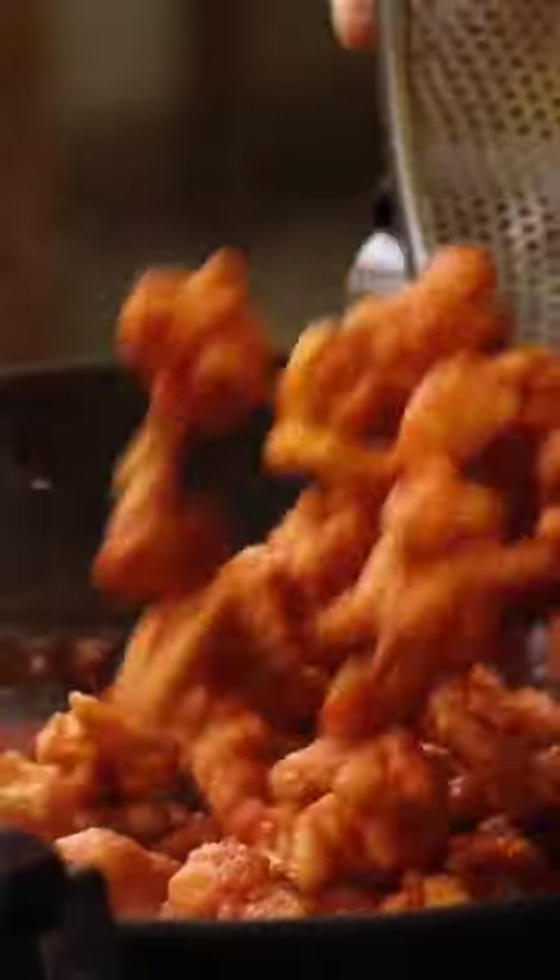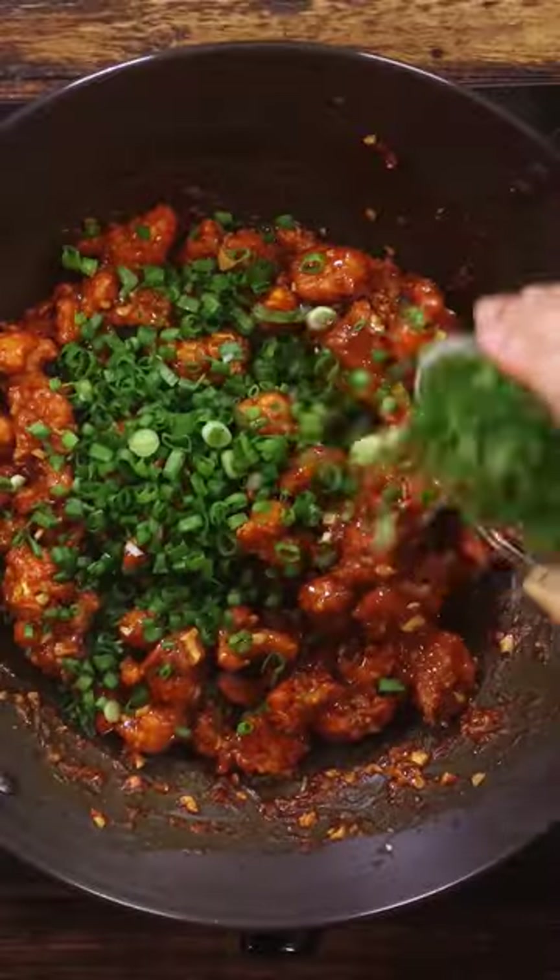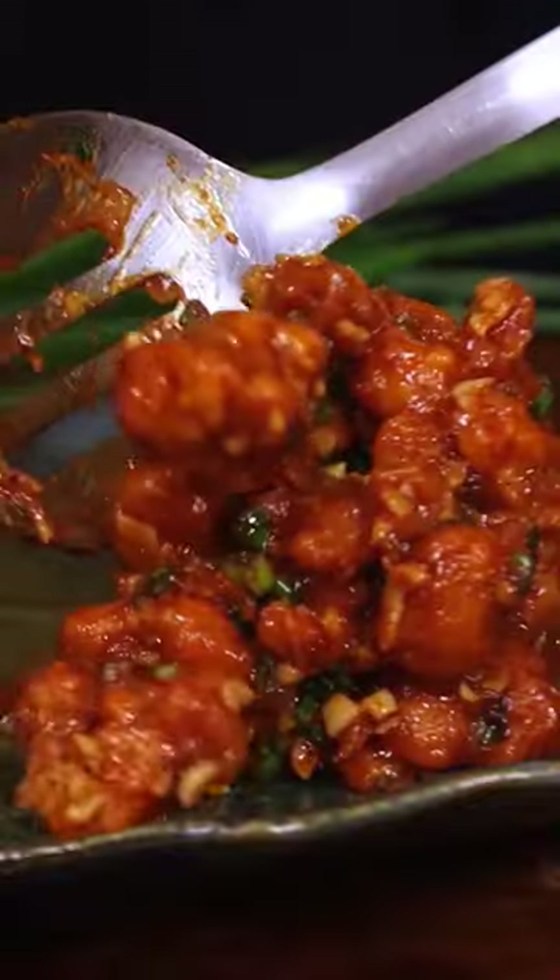Once done, add fries to the sauce and mix. Lastly pour honey and finely chopped spring onion greens. Give it all a quick mix and that's it, it's good to go.